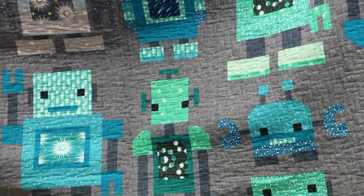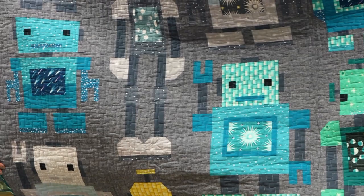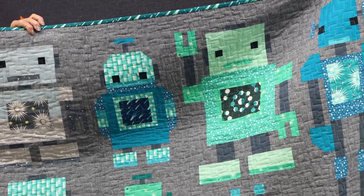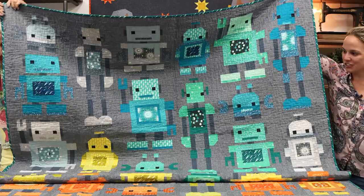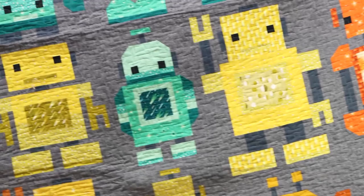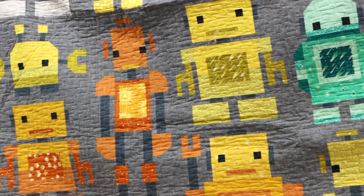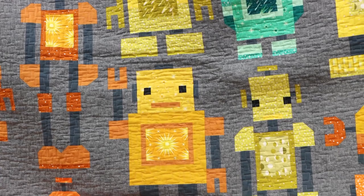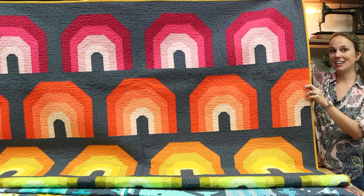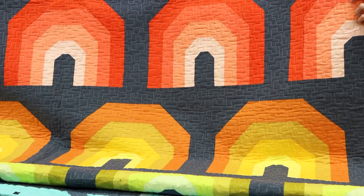Do you know a robot fan? With the Robot Sampler quilt pattern you can start your very own robot factory - there are five friendly models included. This is the large quilt, but the pattern comes with a design for a small quilt as well. No paper piecing, no templates - all conventional patchwork. It features a blue-green colorway on the top half and green, yellows, and oranges on the bottom. The pattern is available but we don't have a kit for this one.